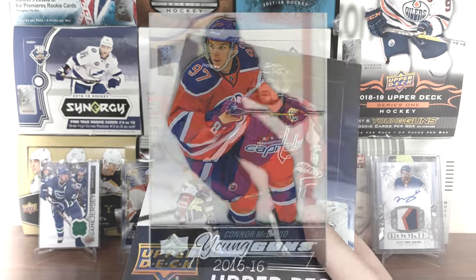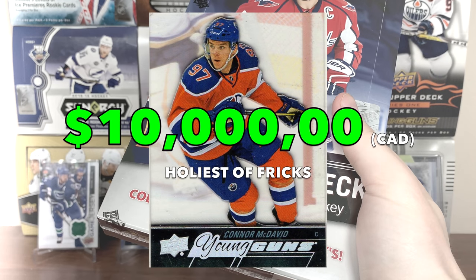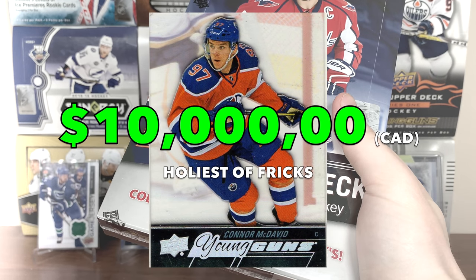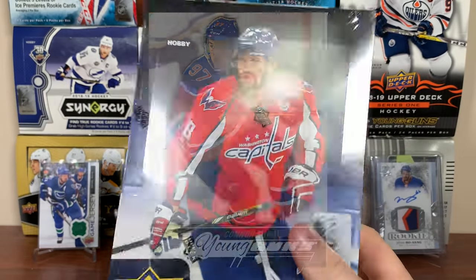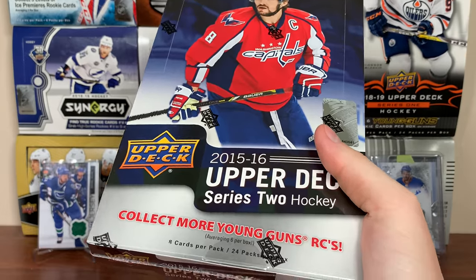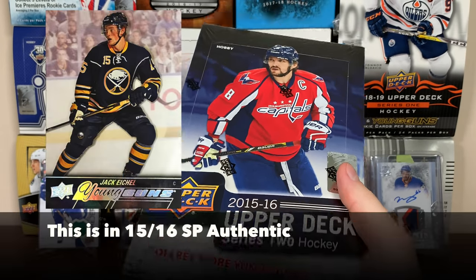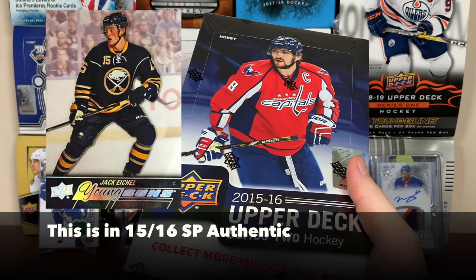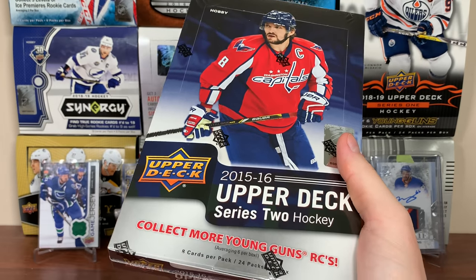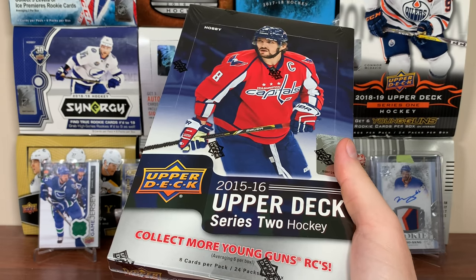The biggest draw for this is the Connor McDavid acetate Young Guns — the actual acetate. This predates the Clear Cuts; Clear Cuts came out in 16-17. In Series 2 every Series 1 Young Guns has an acetate version, and SP Authentic has Series 2 — that's how it works for 15-16. So McDavid's acetate Young Guns is in here. I don't know how much it's worth now, probably close to 10 grand Canadian.